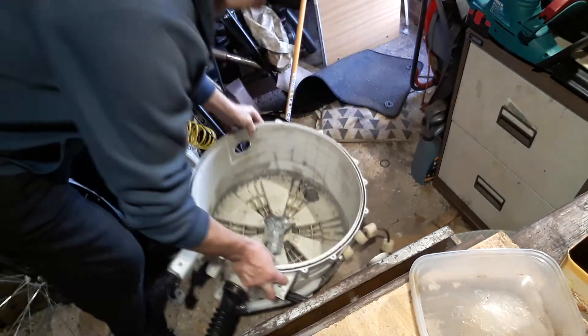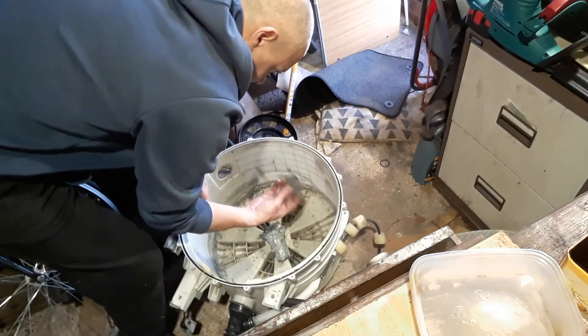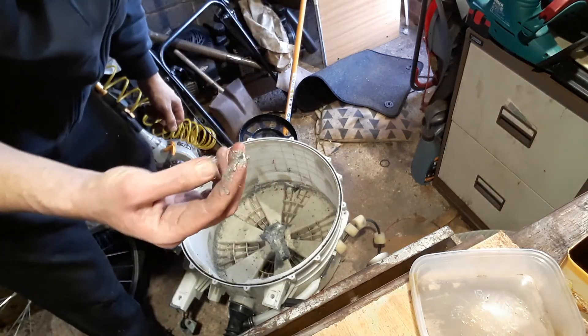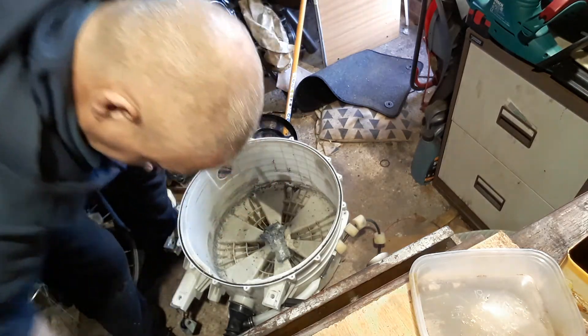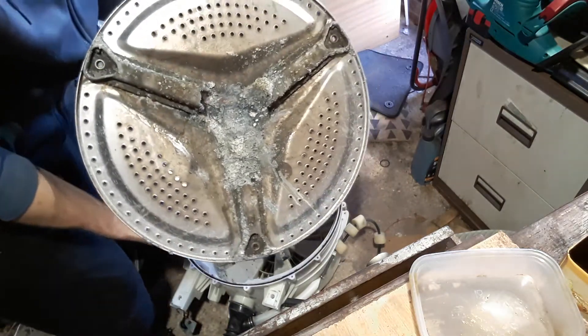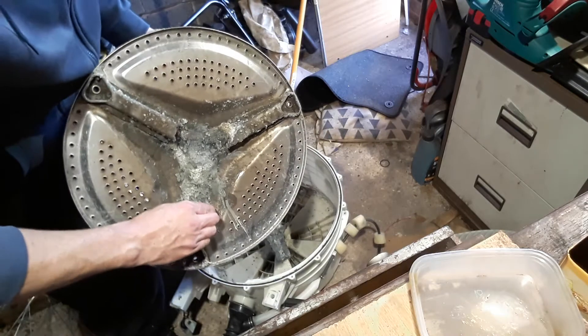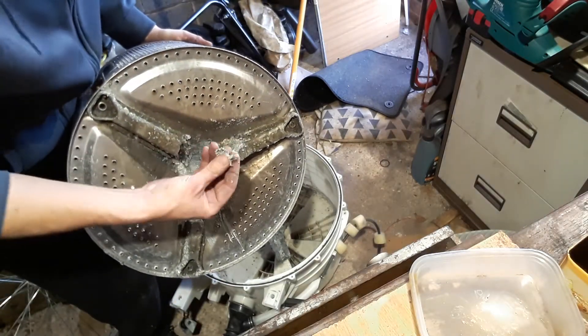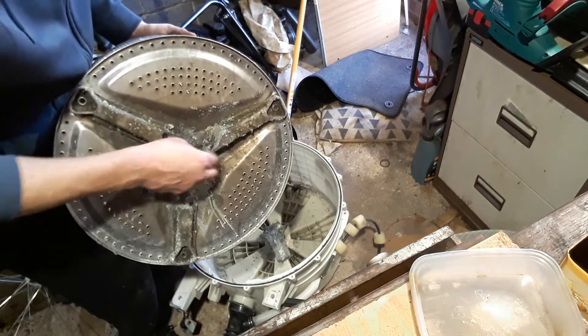This is why you should use Calgon. It's just dissolved itself into mush. Quite a sight, to think it's just literally dissolved. Look at that — it's like butter. That's insane.